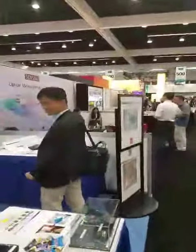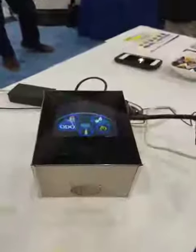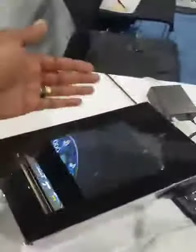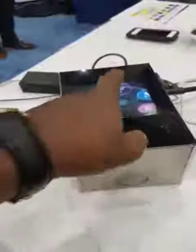This is our booth here at SID 2018 Display Week. With this invention, there's actually nothing there — it's just a plain box which gives you a holographic image on this side, which you control in the way I showed you.